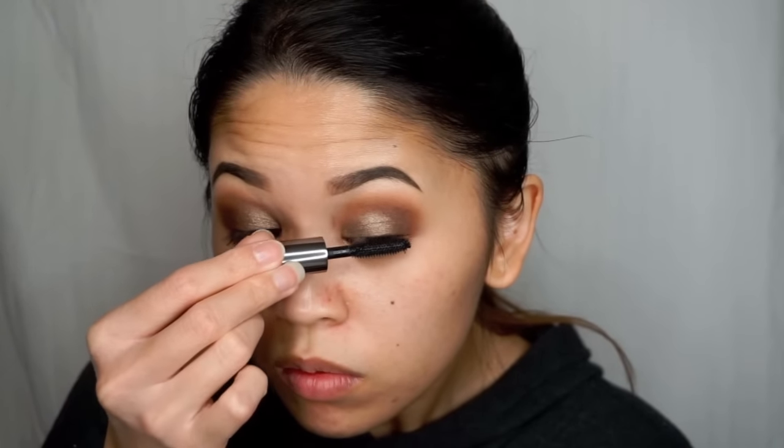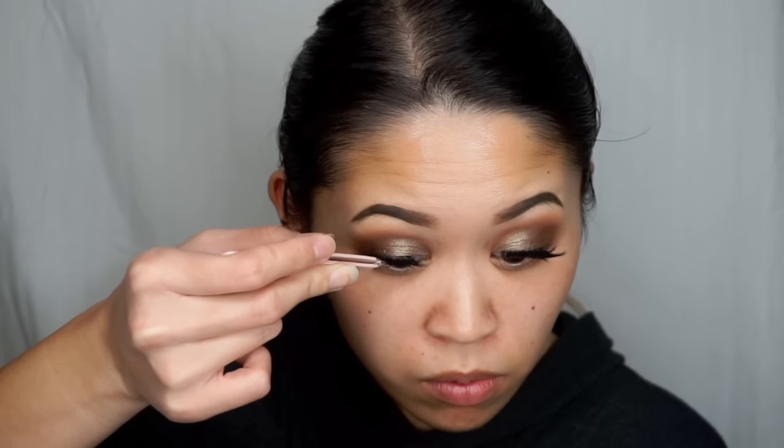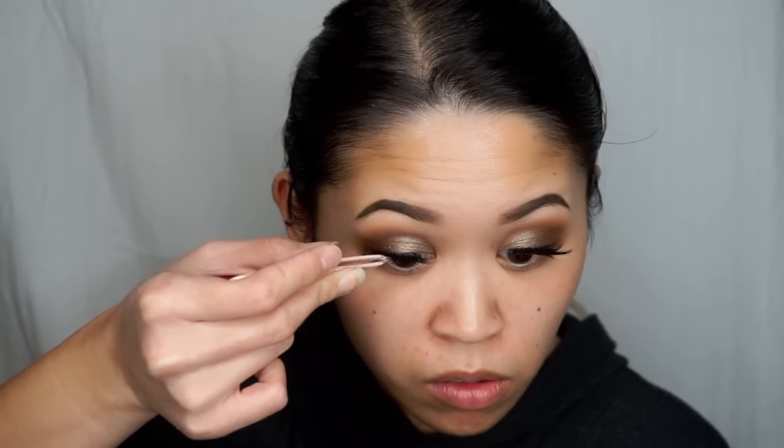And then I'm going to apply the Benefit They're Real Mascara and curl my lashes to prep for falsies. Today I'm using the Vegas Nay for EyeLur Grand Glamour Lashes. And then I'm just going to tight line my upper waterline using my Urban Decay 24-7 Slide On Pencil in the shade Demolition.